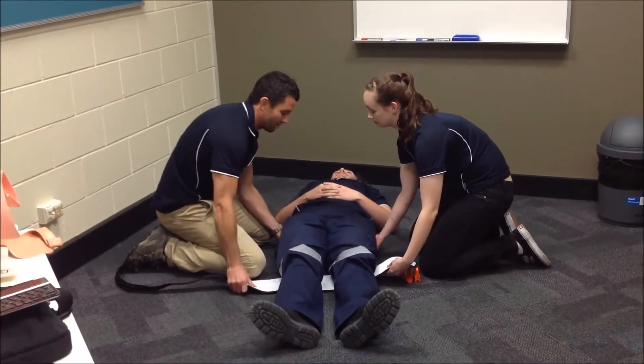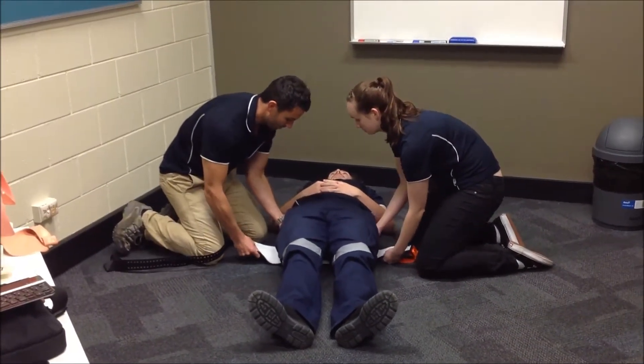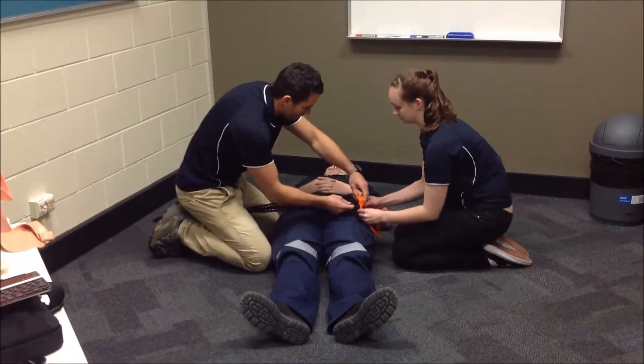Just one more lift — three, two, one. I'm just going to check that it's in line. It looks like it is. So I'm just going to feed this through the buckle.